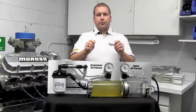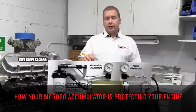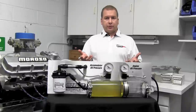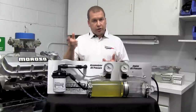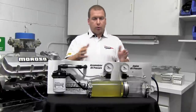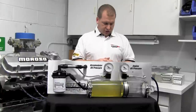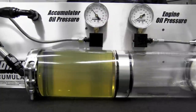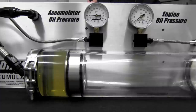Now we're going to show you how people use the accumulator to pre-lube their engine. Imagine the last time you ran this car, when you shut it off, you either activated the manual valve to the off position or turned off the ignition to shut off the solenoid, keeping that quart and a half of oil stored in the accumulator. Now it's first thing in the morning — we're going to simulate the engine not running with no oil pressure. As we turn on the solenoid, we dump this oil into your engine before you start it up.